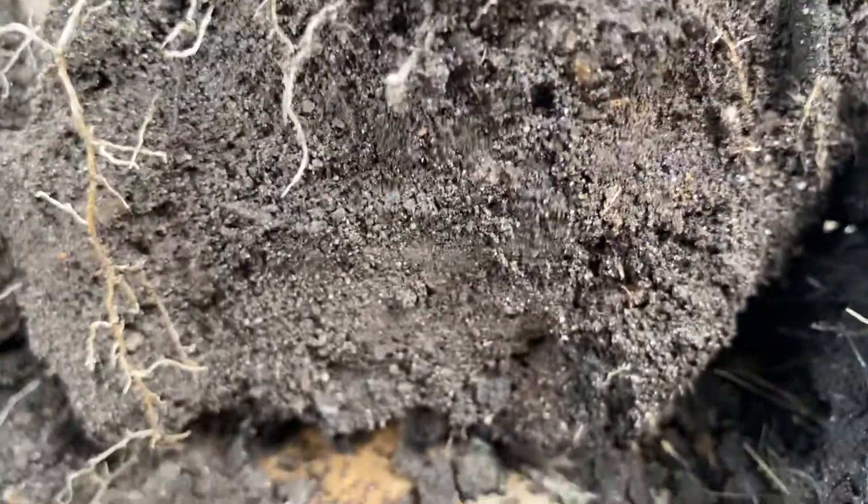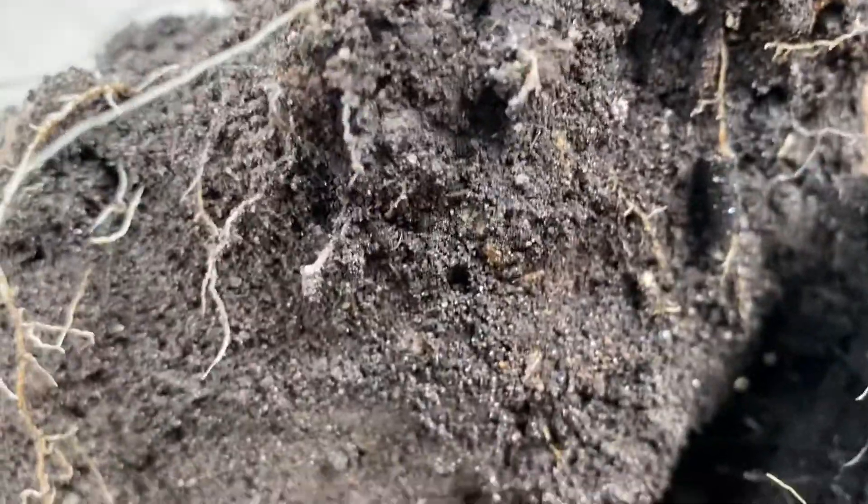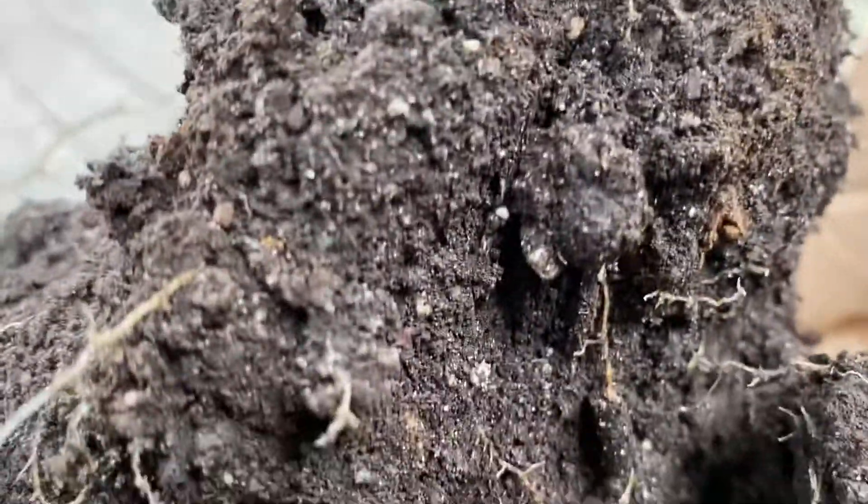I just want you guys to see the soil structure here. That's why we have no-till when you do a garden — because what happens is, all these little channels form where the micros went through.